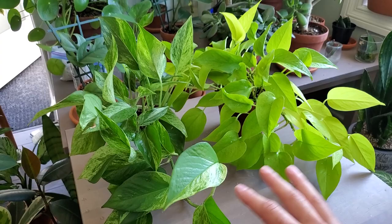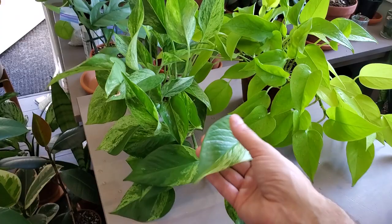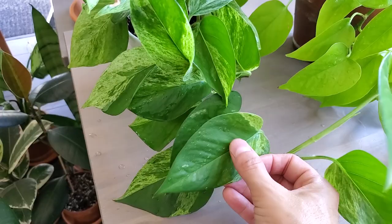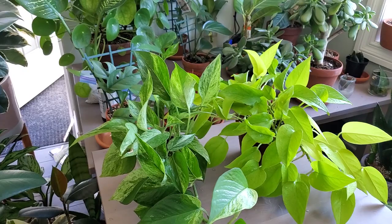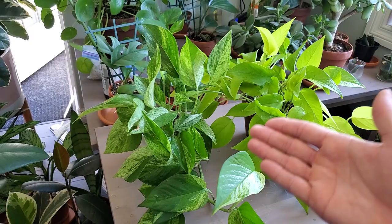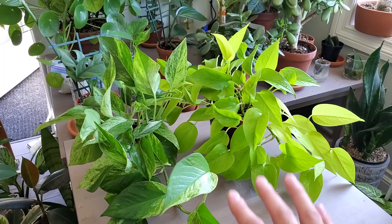Plant number three is the pothos plant. I included both the Marble Queen and the Neon as these are both my favorite types of pothos, and I couldn't decide which one to use for this video. There are many different other varieties like the golden and jade, but the Marble Queen has some white variegation on the leaf — each one is a little bit different. These are super common house plants, and they're common for a reason: they don't require much care. Just basically let them dry out completely, give them some water — they might get a little wilted or droopy when they need a good thorough watering. Easy to propagate and very fast growers.